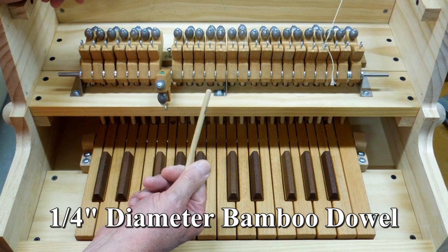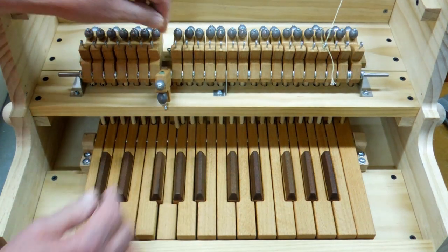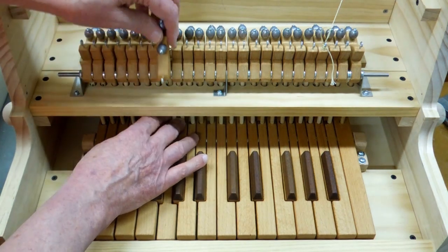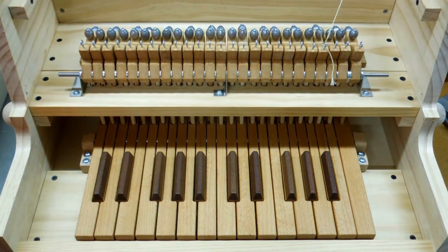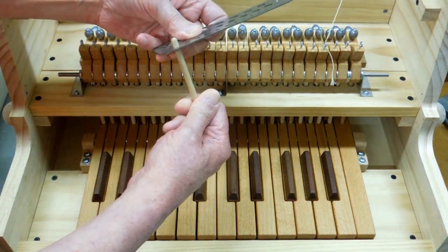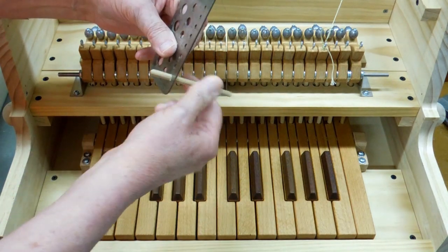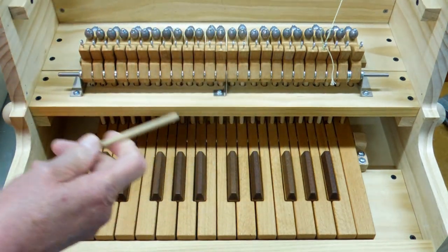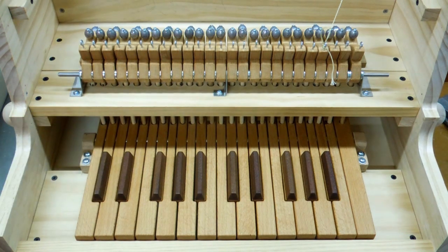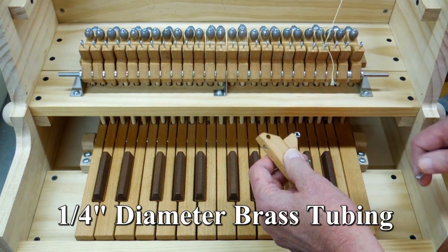I'm using quarter-inch bamboo dowel for the pushrods that go from the keys up to these rockers. This quarter-inch dowel is sized a lot more accurately than any of the wood dowels you can buy in a hardware store — it passes right through that quarter-inch hole very firmly. Generally they're quite straight, and bamboo is very stable in terms of temperature and weather changes. All the keys and all the rockers have a quarter-inch piece of tubing pushed in there to act as a bushing.